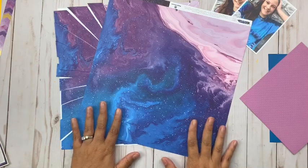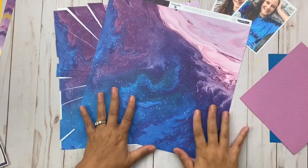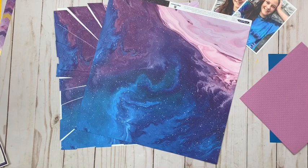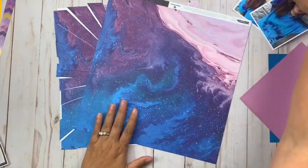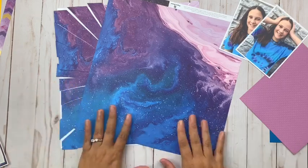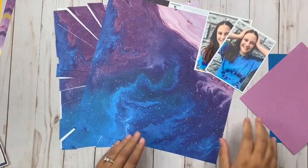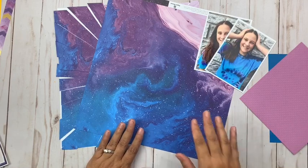Hey Paper House fans, it's Christine. Sorry for all the technical difficulties — hopefully we're at the end of them. As always seems to happen when I do live, we're battling a storm outside, so we're going to do the best we can and hope it works. It's been a while since I've done a Scrapbooking 101 video, so I thought I'd hop on tonight and do a new one.